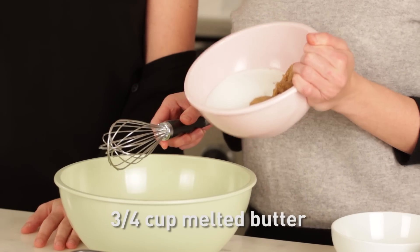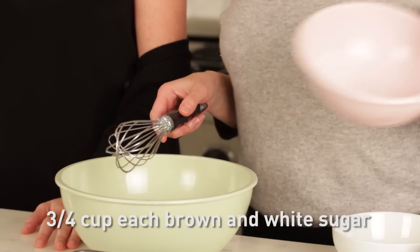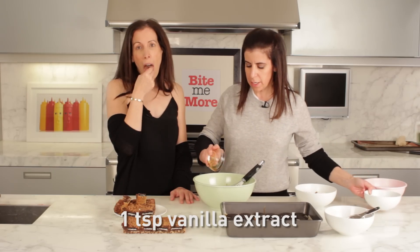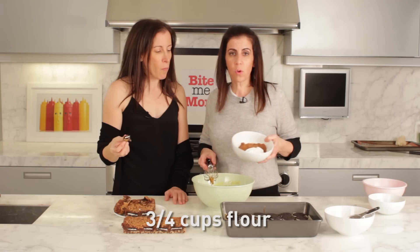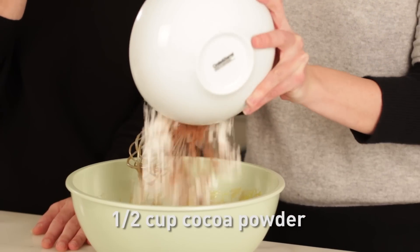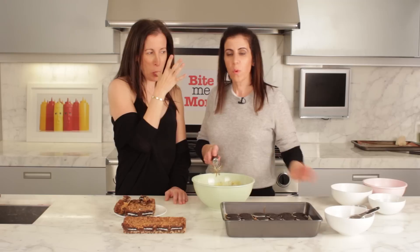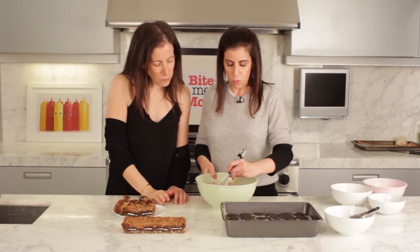We have 3/4 of a cup of melted butter. We're going to add 3/4 of a cup of brown sugar and 3/4 of a cup of sugar. Now we're going to add 2 eggs and 1 teaspoon of vanilla extract, and whisk that in. When this is all whisked in, add 3/4 of a cup of flour, half a cup of cocoa powder, half a teaspoon of baking powder, and a quarter teaspoon of salt. Whisk together just until the flour disappears, and then your brownie batter is ready.